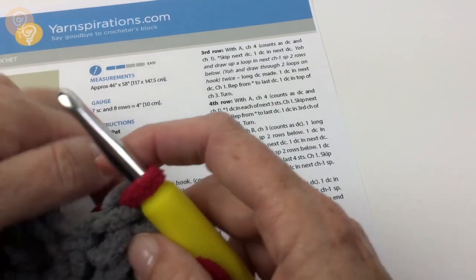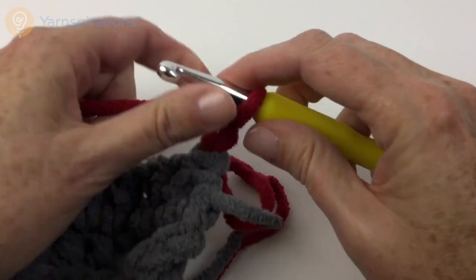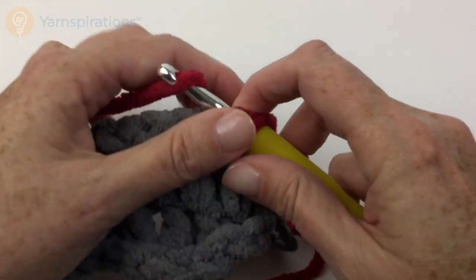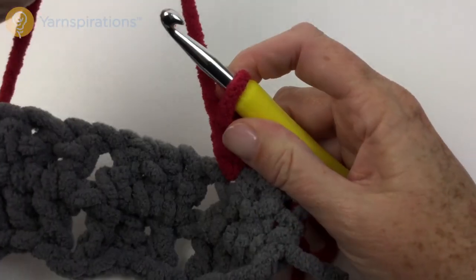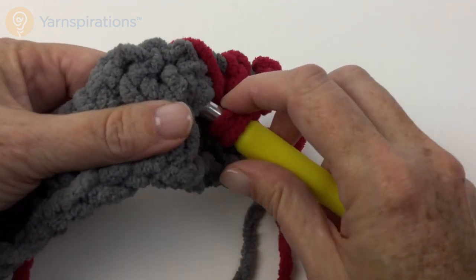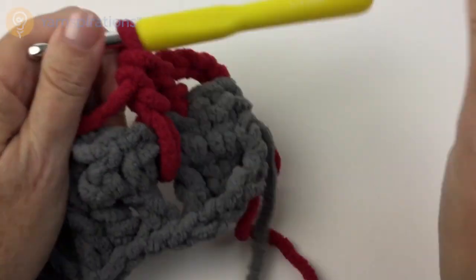Let's take a look at what that looks like. Chain 4: 1, 2, 3, 4. Skip next double crochet, double crochet in next double crochet — that is the one before the chain 1 spaces we already have. Yarn over hook, draw up a loop in the next chain 1 space 2 rows below — not the chain 1 space here, but all the way down here. Yarn over hook and draw through 2 loops, yarn over twice — and that is the long double crochet made.